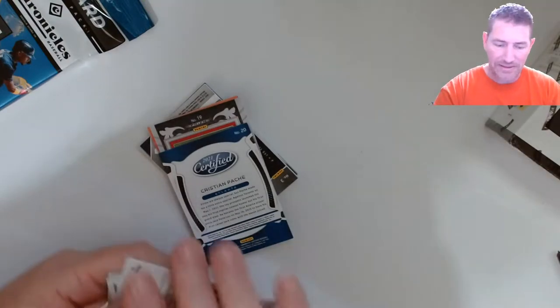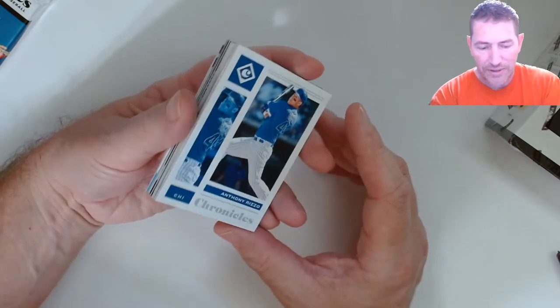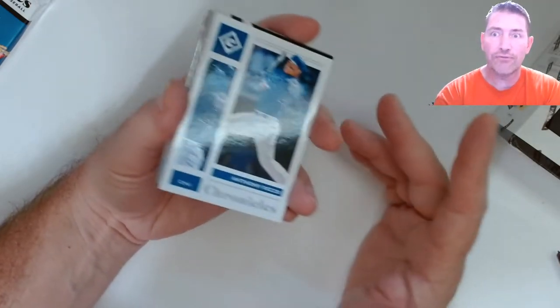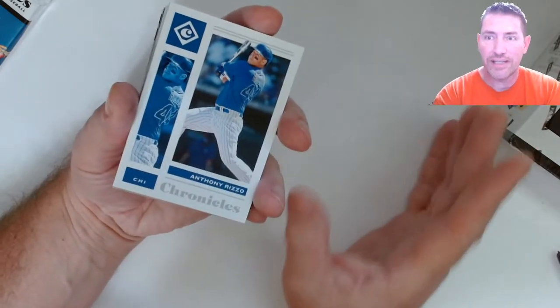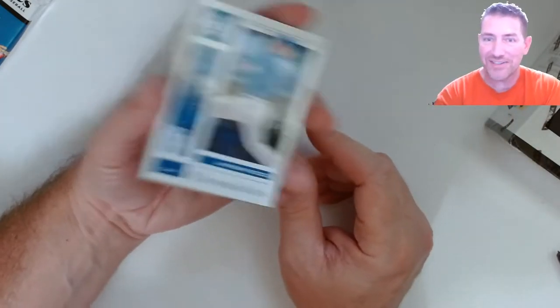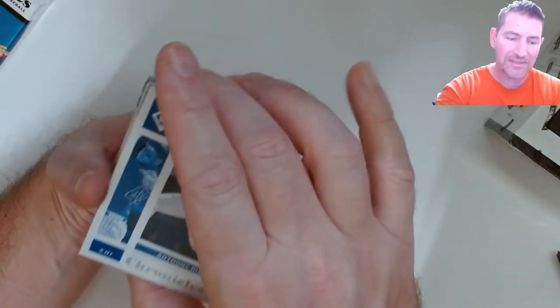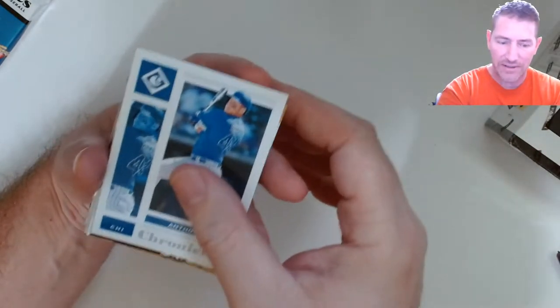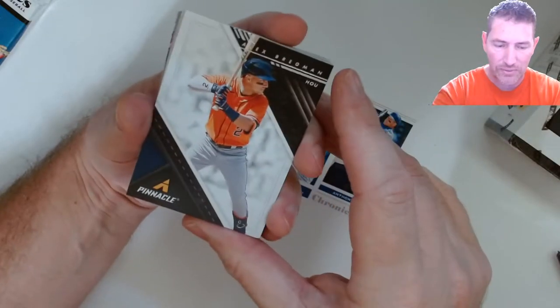Topps has been knocking it out of the park lately. I grabbed three hangers this morning — they had like 30 but I wanted five or six blasters. I kept myself from grabbing more blasters. I said if I get any more Topps Update it's gonna be hobby boxes besides the hangers, which I haven't tried yet. Also noticing Anthony Rizzo for the Chronicles Pinnacle.